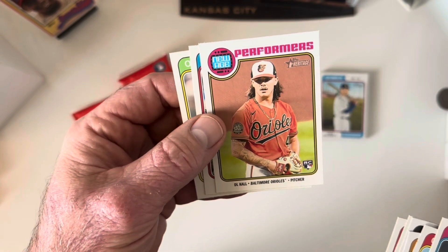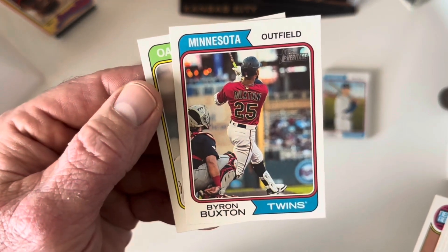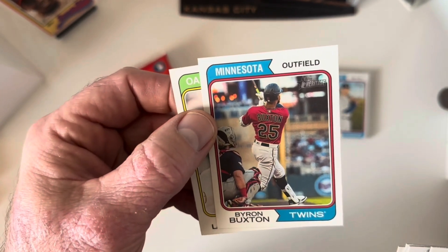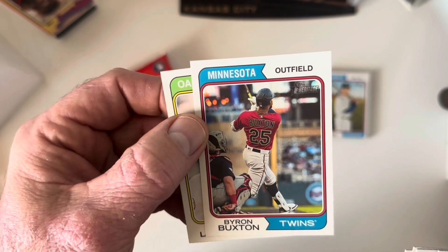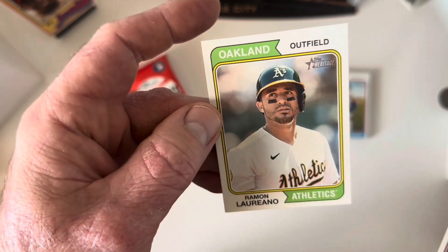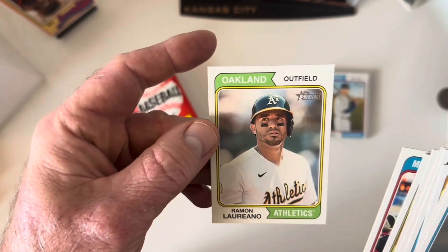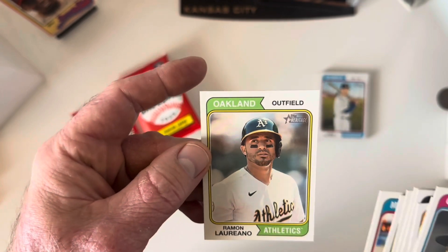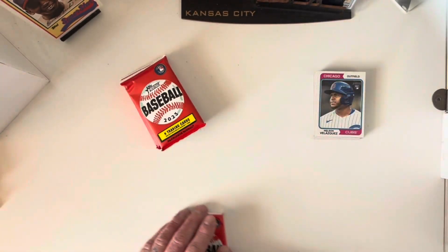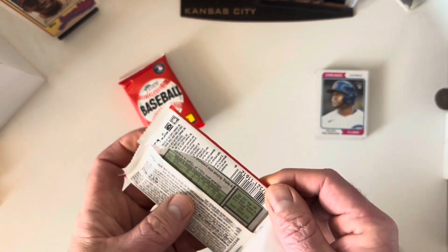Got a DL Hall rookie card — be cooler if his name were DJ, I guess. A Byron Buxton, the all-or-nothing guy — he either strikes out multiple times in one at-bat or goes off and hits two home runs. There's Ramon Laureano; haven't heard much of him this year. He has a cannon for an arm. I have a thing for centerfielders — I really like watching great defensive centerfielders, especially ones with a cannon like Ramon. Let's keep trucking, maybe we'll pull that Detmers.